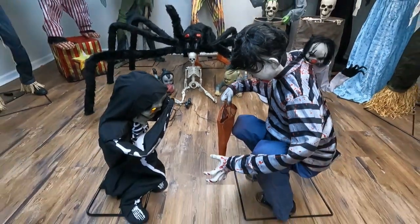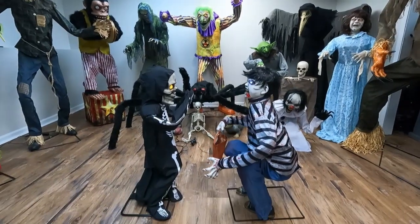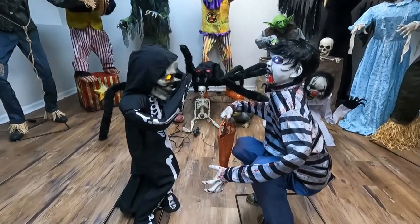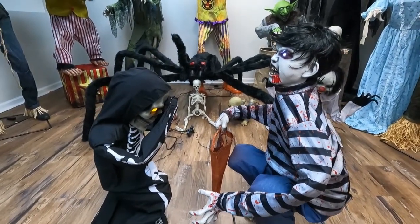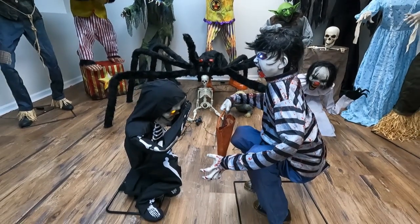Pray for the dead and the dead! Pray for you! You can pray for the dead! But the dead are coming on me!